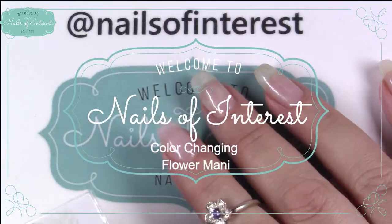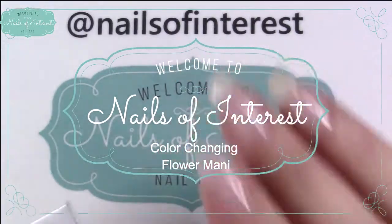Hello everyone, welcome to Nails of Interest. Today I'm finally going to do some nail art.